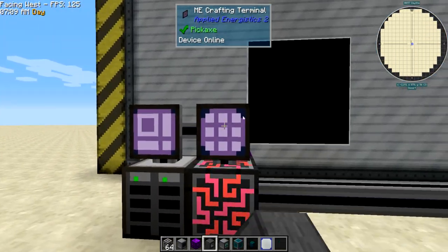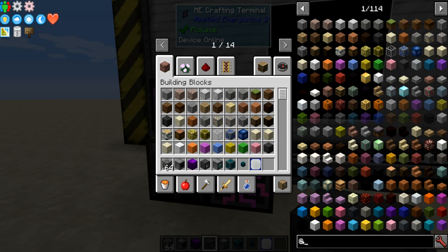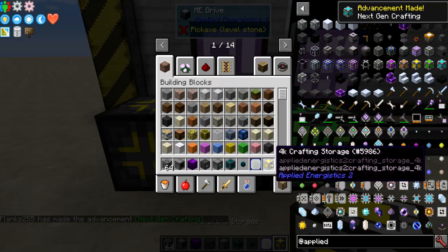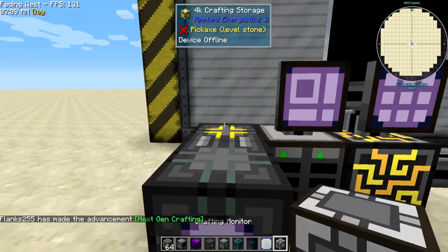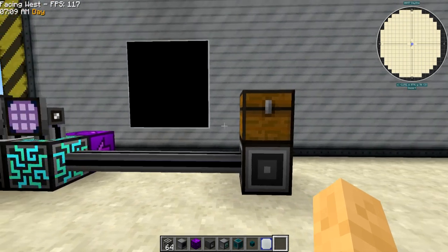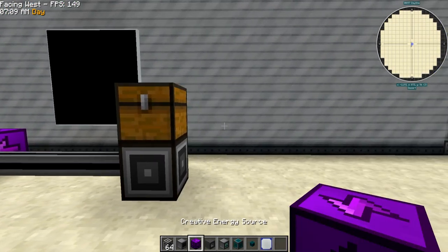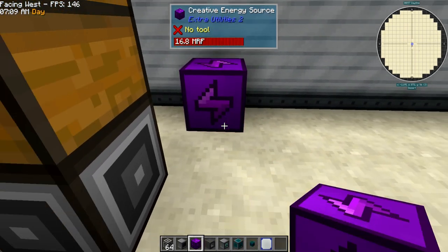Here I've got a template AE system set up with some raw materials and everything. I need the stuff so that it can auto craft. I've got it set up and ready to automate, and the screen is going to monitor the buffer chest so you can see what's going on. The first one I'm going to do is with XNet.